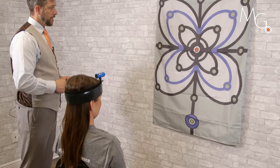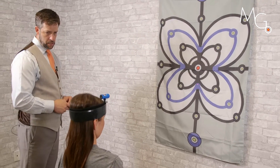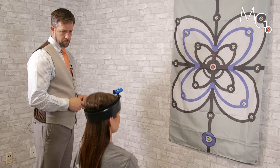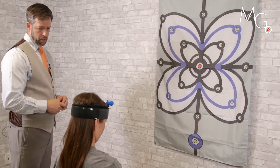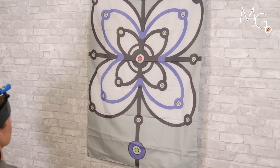The patient can do flexion and extension activities, and the clinician can be making simultaneous assessment.